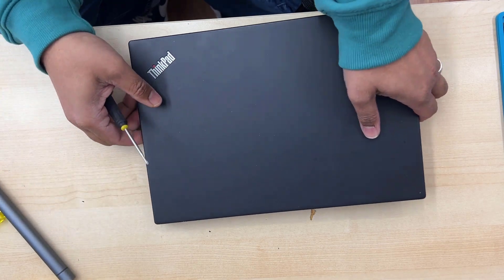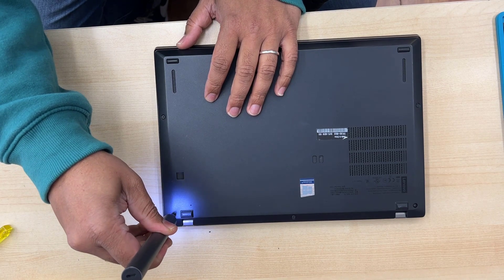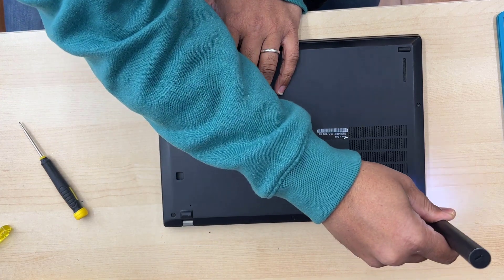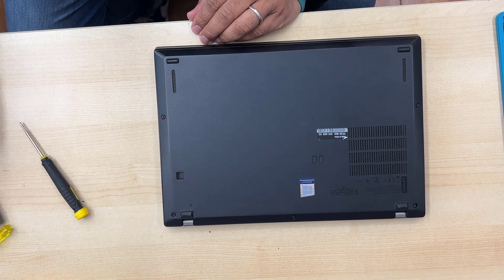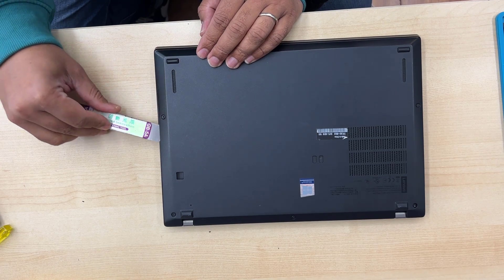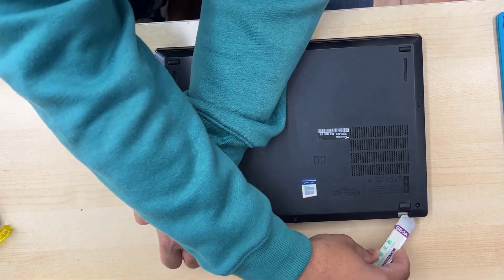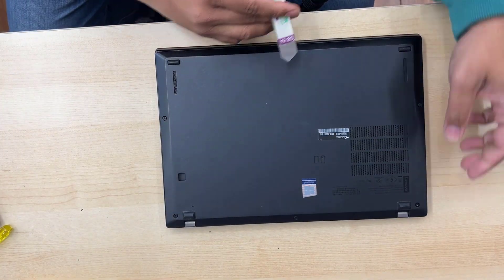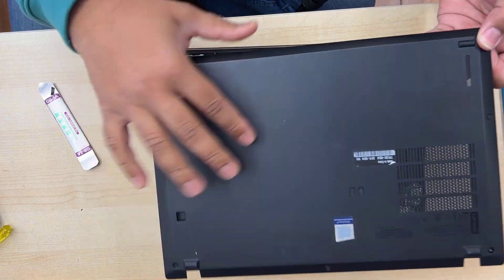First of all, you need to take out the back cover. As you know, ThinkPad is always funny with the back cover — it seems pretty easy, but it is not. First, you need to unscrew all the screws that you can see. Remember, the screws don't come out; they're going to be locked down to the actual back cover. We're going to try from the side, then the front, and from the back — we need to play with it. What you have to do is push it from that side a little bit with the spudger and it's going to come out easily.